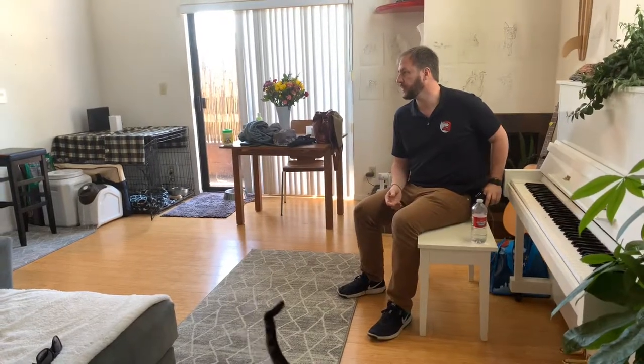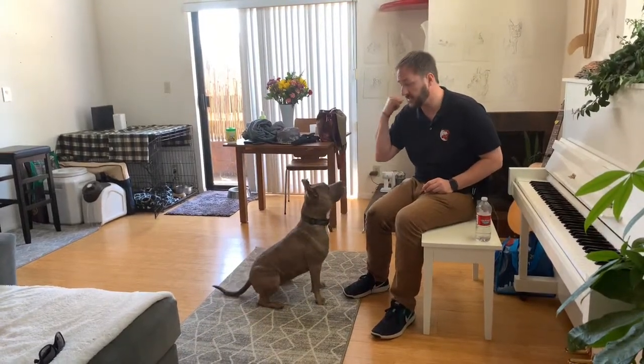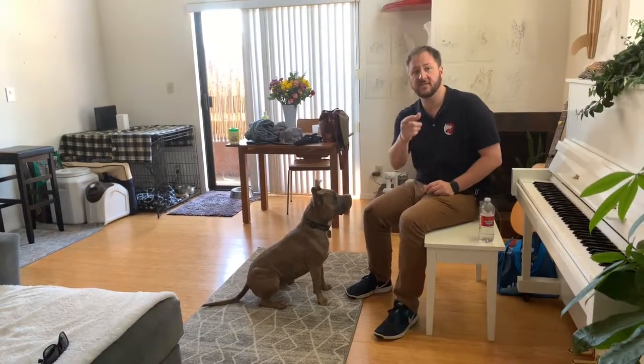Alfred! This is how I get the dog to come, this is how I get the dog to sit, and that's how I get the dog to stop jumping. This is Alfred, and this is how you can teach your dog to focus.